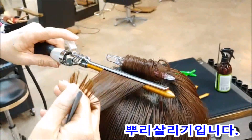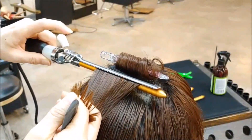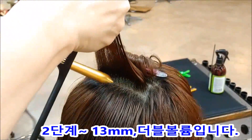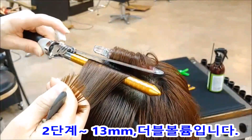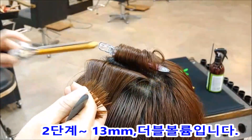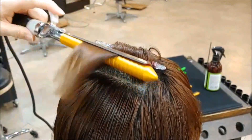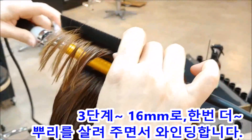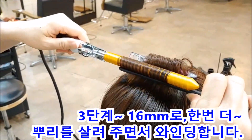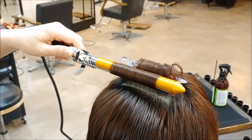뿌리 살리기입니다. 머리 길이가 쇼커트이기 때문에 9mm로 먼저 뿌리를 살렸습니다. 그 다음에 13mm로 다시 한번 뿌리를 더블로 살려줍니다. 그 상태에서 와인딩 들어가겠습니다. 16mm예요. 뿌리를 극대화시키기 위해서 9mm와 13mm로 뿌리를 살린 상태에서 16mm로 와인딩 들어가고 있습니다.